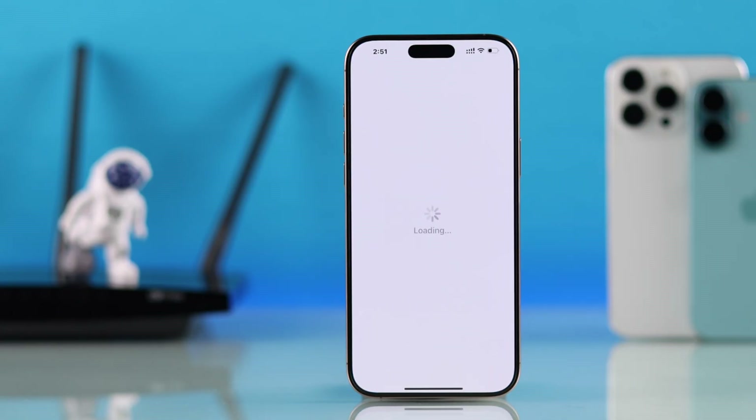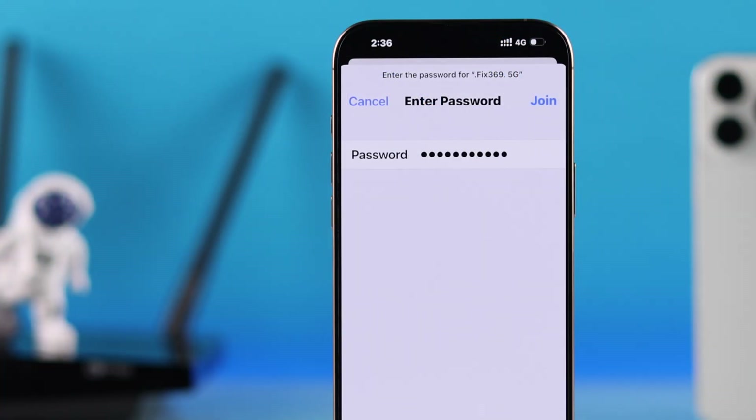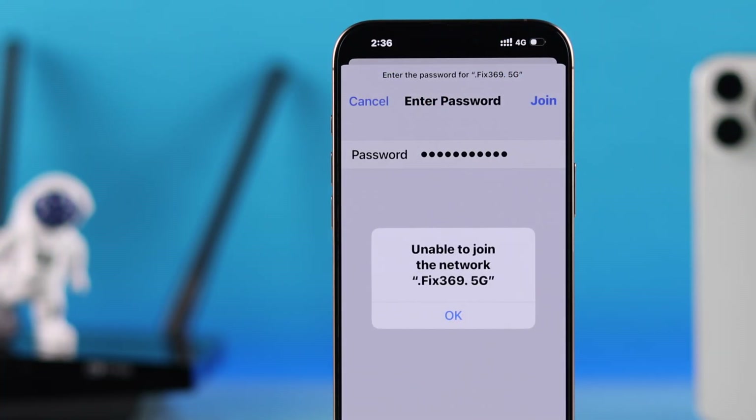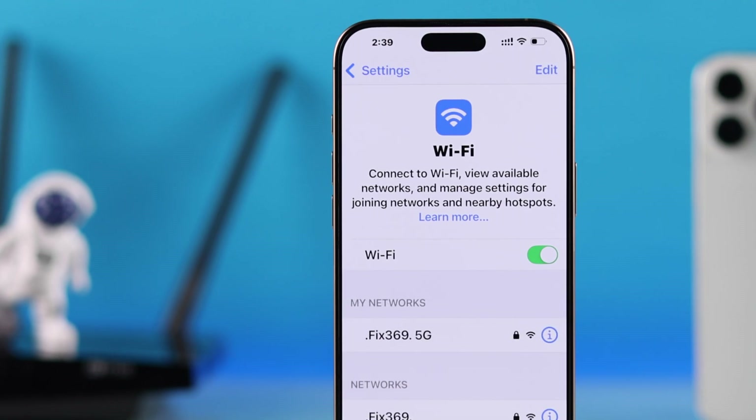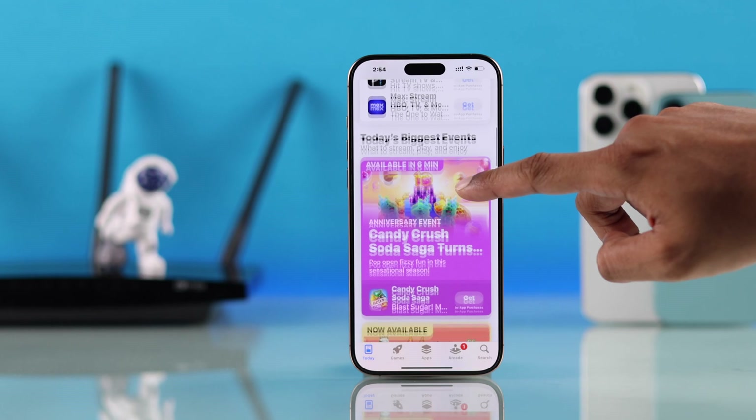If your iPhone 16 or iPhone 16 Pro Max's Wi-Fi is not working but it's connected, or if the Wi-Fi won't connect even with the correct password and you're unable to join, or maybe the Wi-Fi keeps disconnecting, then let me show you how to fix any Wi-Fi issues on your iOS 18 iPhone.